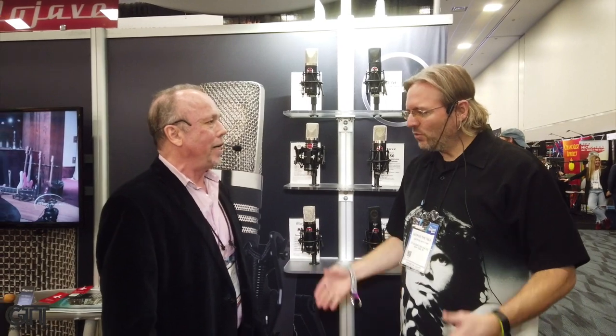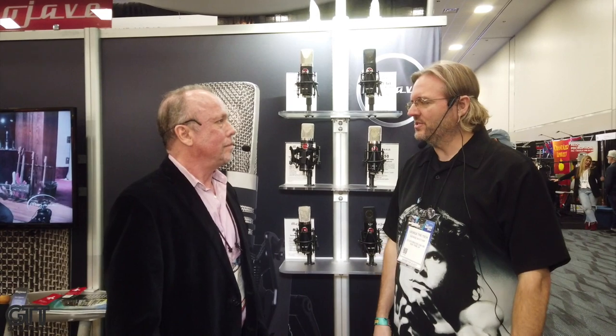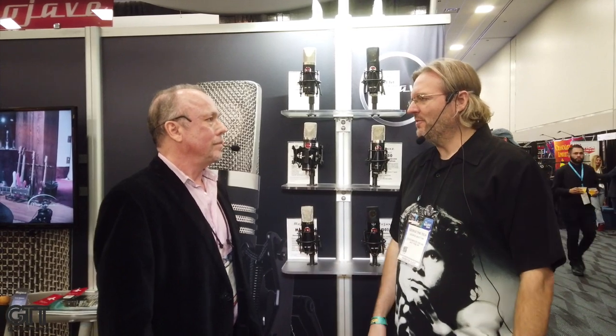We're trying to show you five great things from NAMM and I absolutely can't miss Mojave microphones. A guy I've known a long time — I met him at the Don LaFontaine Voice Over Lab when they contributed microphones to help us launch that studio at SAG Foundation. That's Dusty Wakeman. Great to see you, George. I'm glad to hear that the studio and foundation is still going on and doing well. Thousands of voice actors and fledgling actors have come through that studio. What is happening at Mojave?